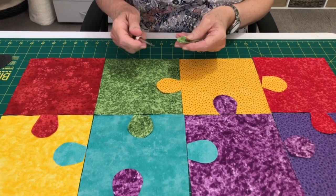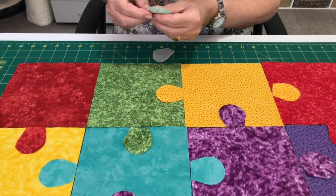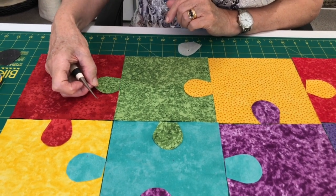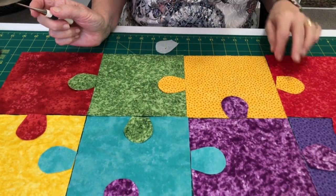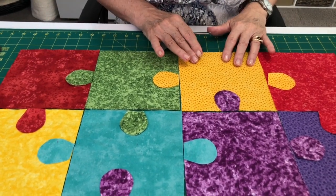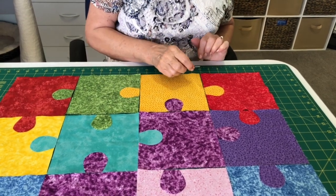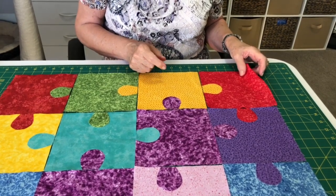Step one: you've cut your squares and tongues. I cut them with the fusible webbing on the back, so I've removed the paper. Following my pattern, I'm just going to place the tongue there — you can offset them a little bit to make the jigsaw pieces look different. I'm going to iron on one row at a time following my pattern. Don't stitch anything together at all — just iron the tongues on according to your pattern on each row.